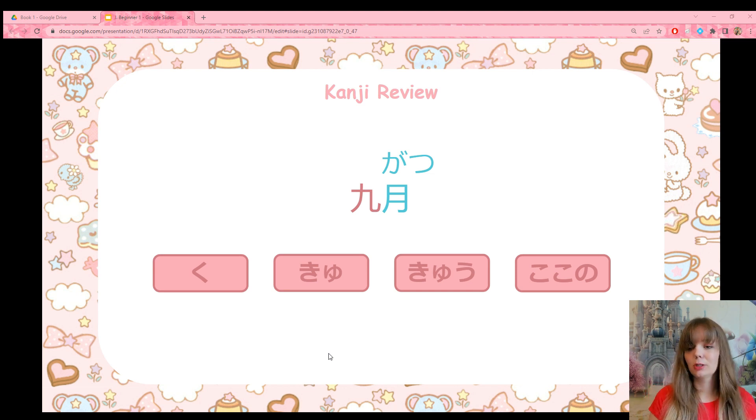How about this one? This word means September. If you remember the lesson on numbers and months from the beginner course, that should help. This kanji means moon or month. September is the ninth month — nine months. So what is the reading? It's ku-gatsu — September.